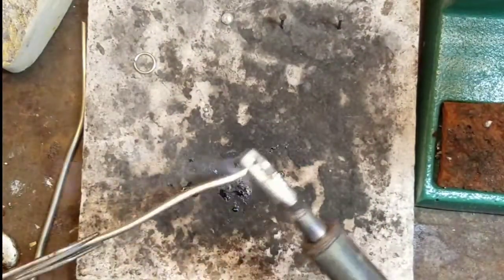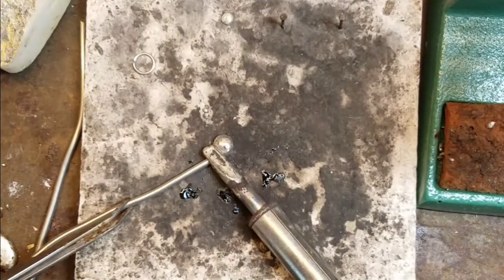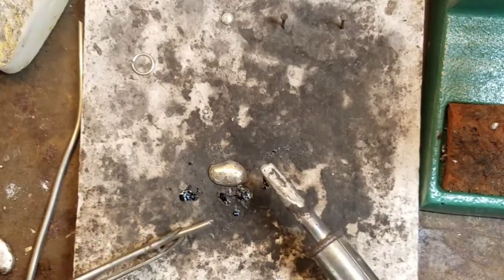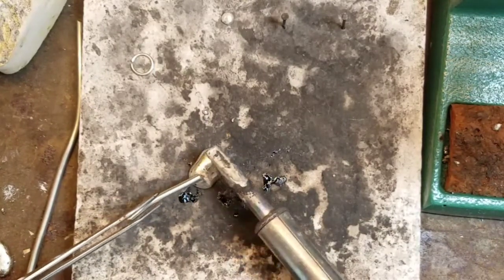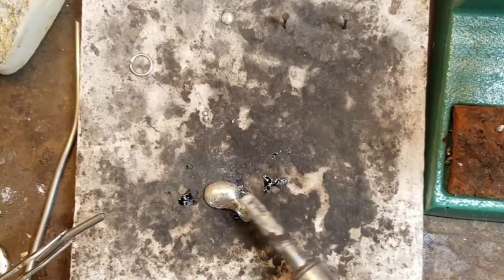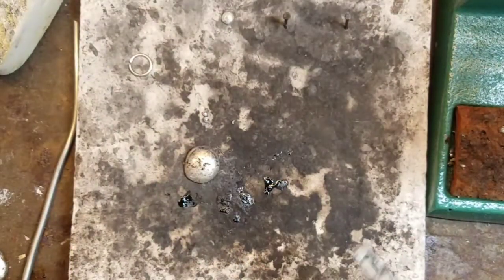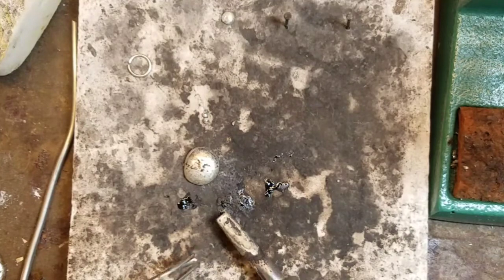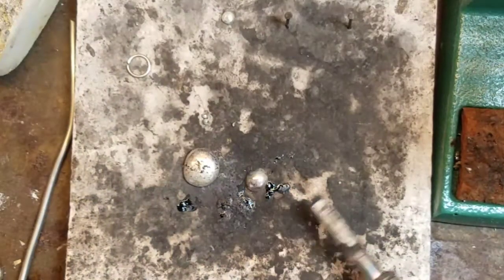Now that I have everything I need, the iron has been plugged in and heated up. I'm going to use the tip of the iron like a knife — just tapping the rod of solder and melting it, and as you can see it all clusters together creating this little ball of solder. In this state it's molten and it can be manipulated. You can adjust the shape a little bit, but for the most part you're going to get an organic-looking charm. You can create large ones or small ones — just keep in mind that the larger the charm, the longer it's going to take to cool.